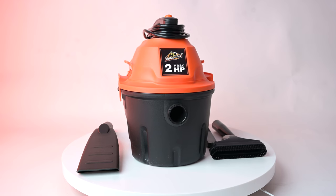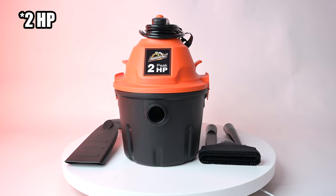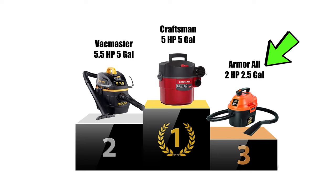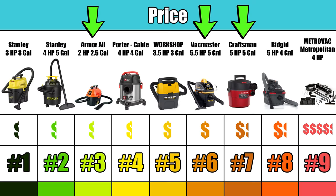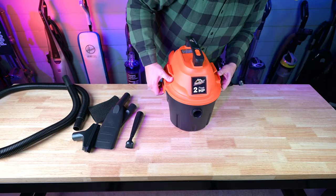Welcome to Vacuum Wars and to our review of the Armor All 2.5 HP Wet Dry Car Vacuum. We recently did a video on the best car vacuums of 2023, and the Armor All came in third overall, which is really good when you consider it was so much cheaper than the other winners. So we wanted to give it the attention it deserves with a full review video.